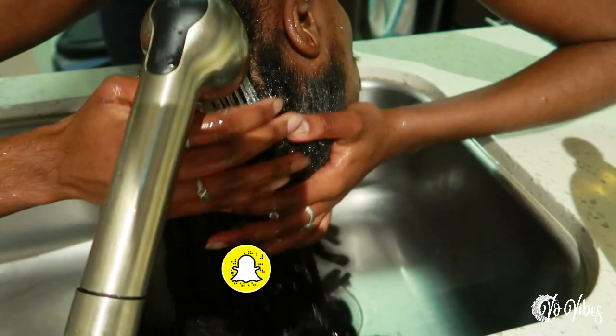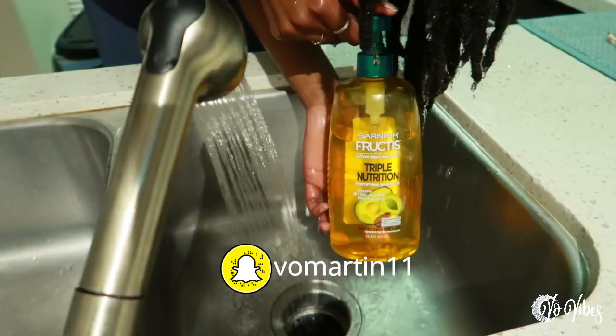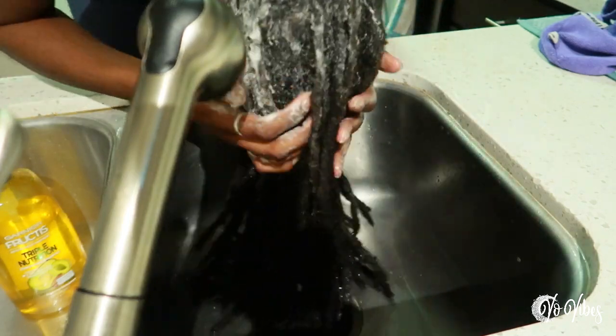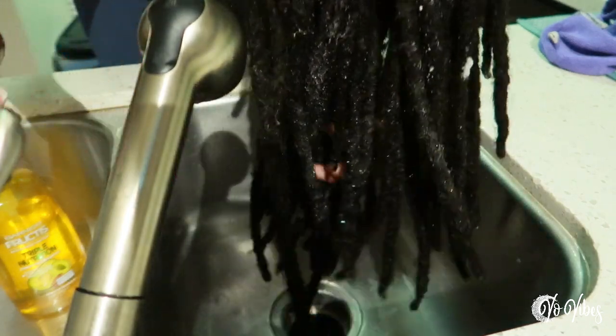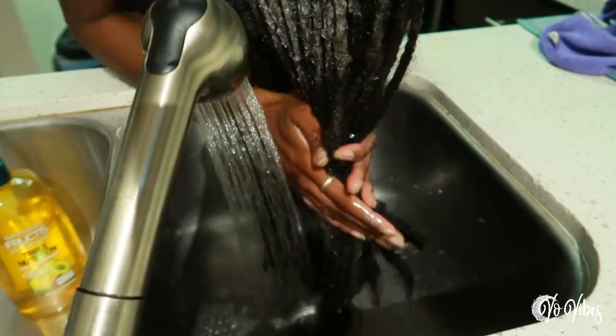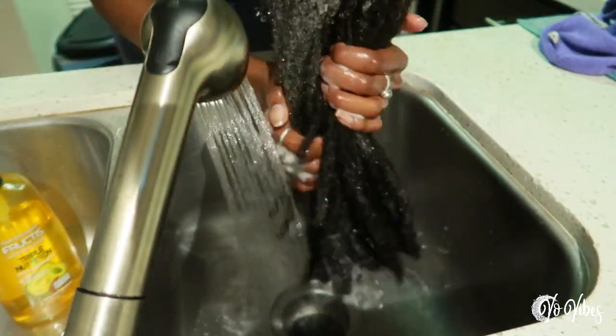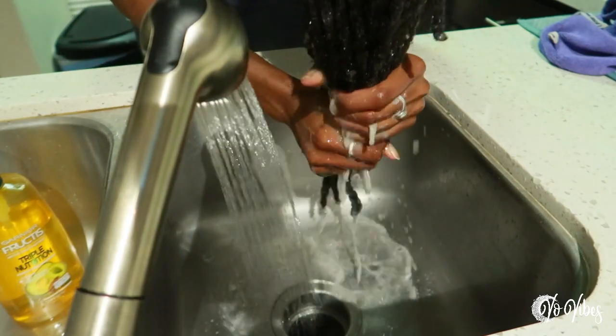So in today's video, I will be washing and styling my loc extensions slash locks. If you are new to my channel, I've been locked for almost two years now — it'll be two years on April 11th. And the other half of my locks are loc extensions, and this is my first time washing and styling them.